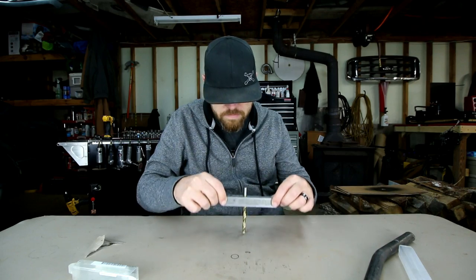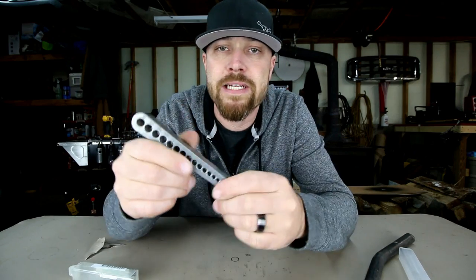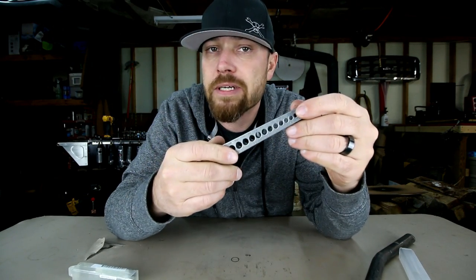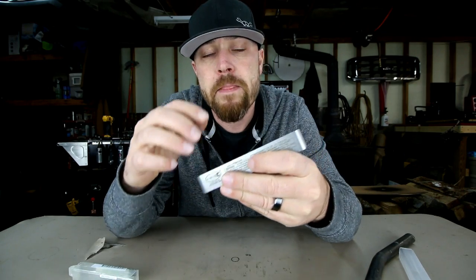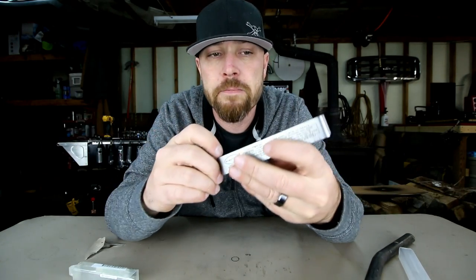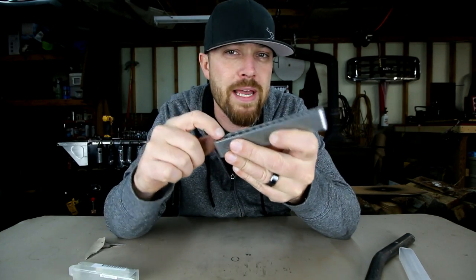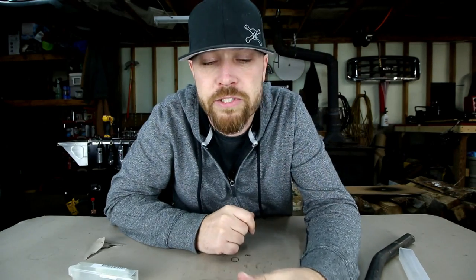Alright guys, there you go — this week's tool made by Big Gator Tools: it is the V Drill Guide. They make these things in several different sizes depending on what you mainly drill. This one goes from 3/8ths down to 1/8th, and I think they make one that goes from 3/8ths up to half inch or something. I will drop some links in the description.